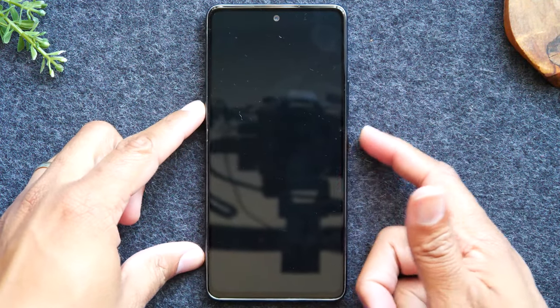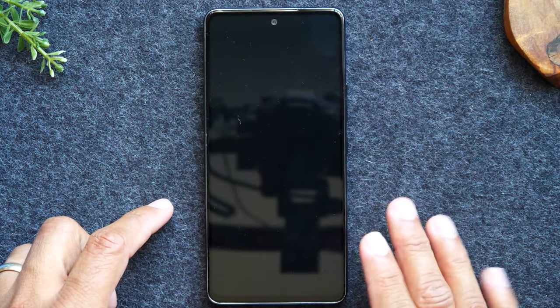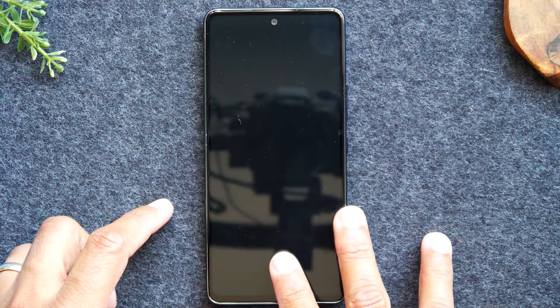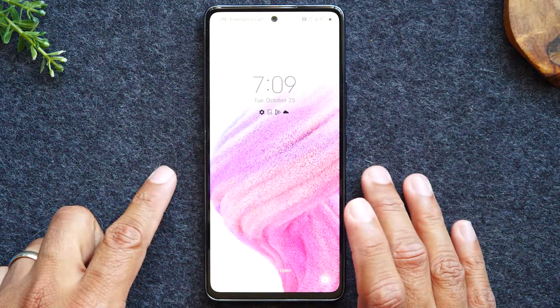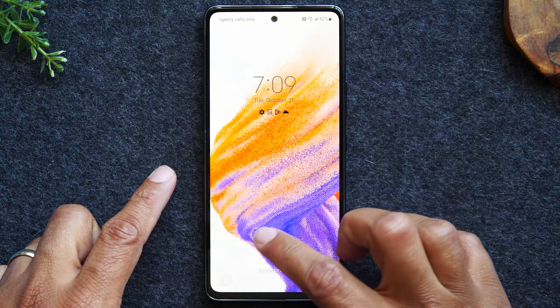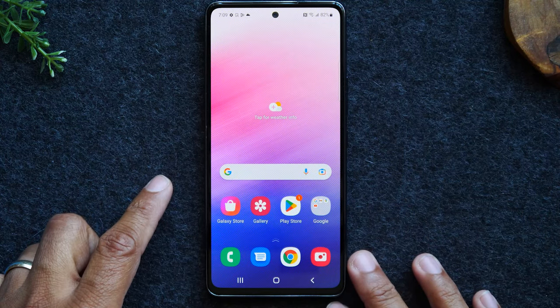We're going to tap our power button to wake up the screen. If you find the screen goes off before you can do this, just simply tap the screen twice and that usually will wake it up. Then take your finger, put it on the screen, and just drag it up — that'll take you right into the phone.